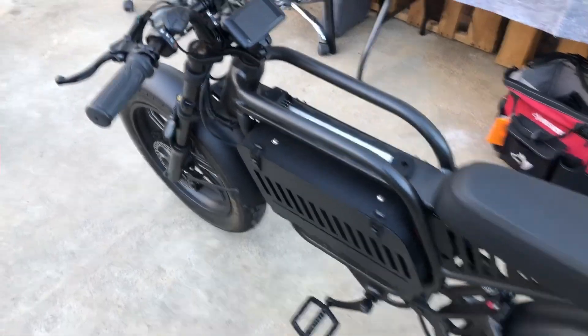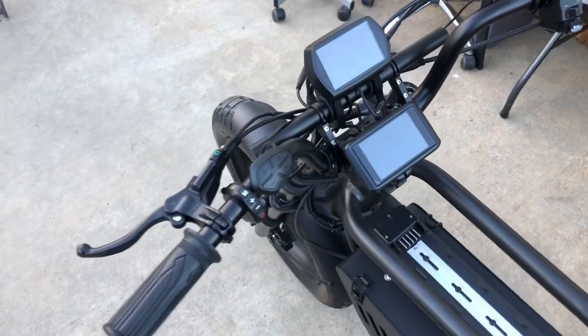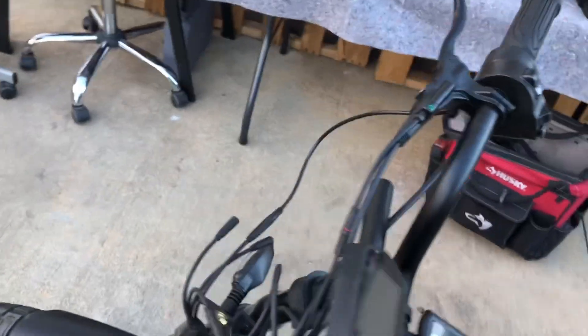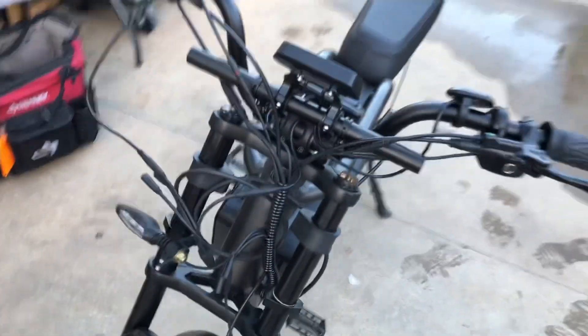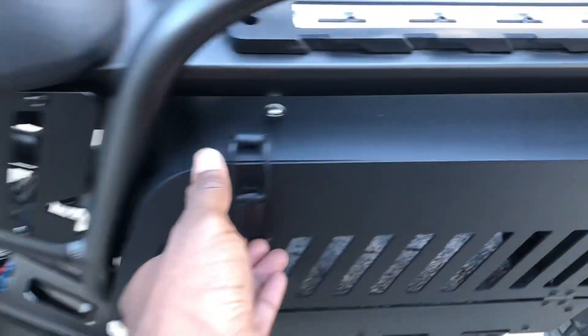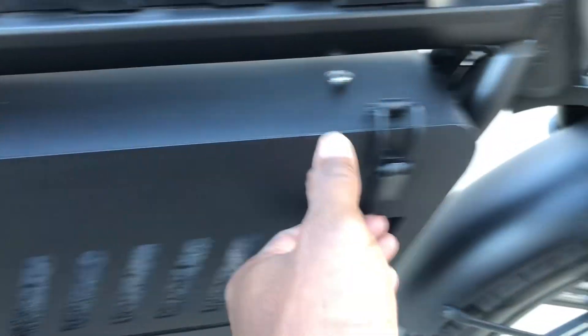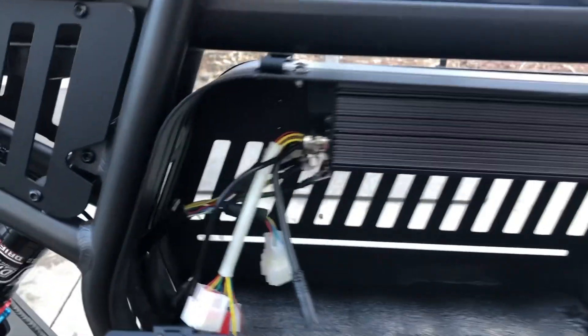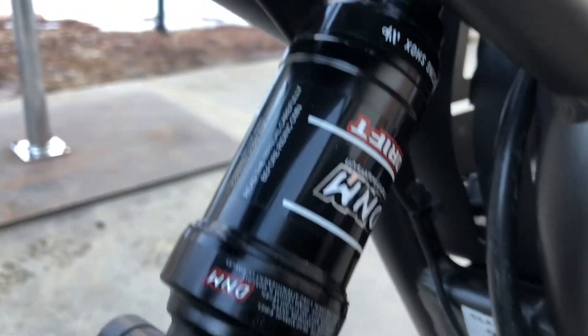We've got a motor on there, still got some tweaking to do. Dual display now. We've got a 52 volt system running the lights and the signals. 72 volt — the battery is going to be running this powerful 5000 watt motor wheel. We already saw the controller mounted. Got a little foam pad on the bottom to protect the battery from those screws, keep it from banging around and getting noisy.